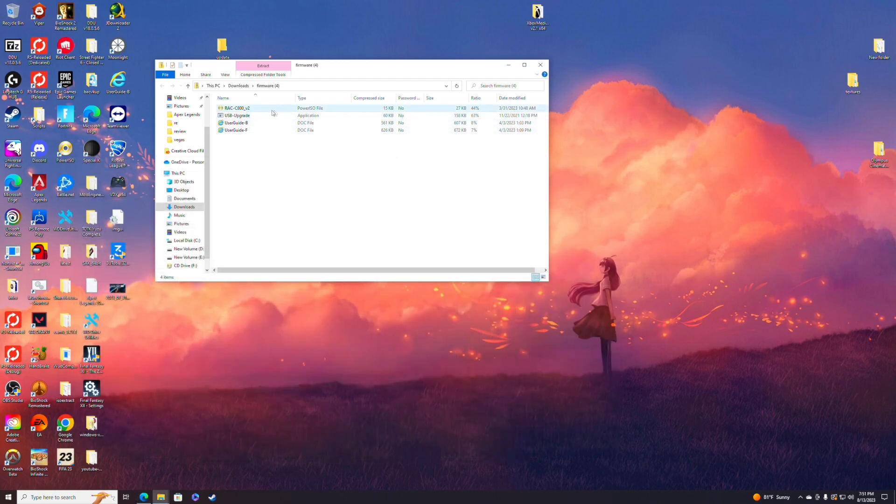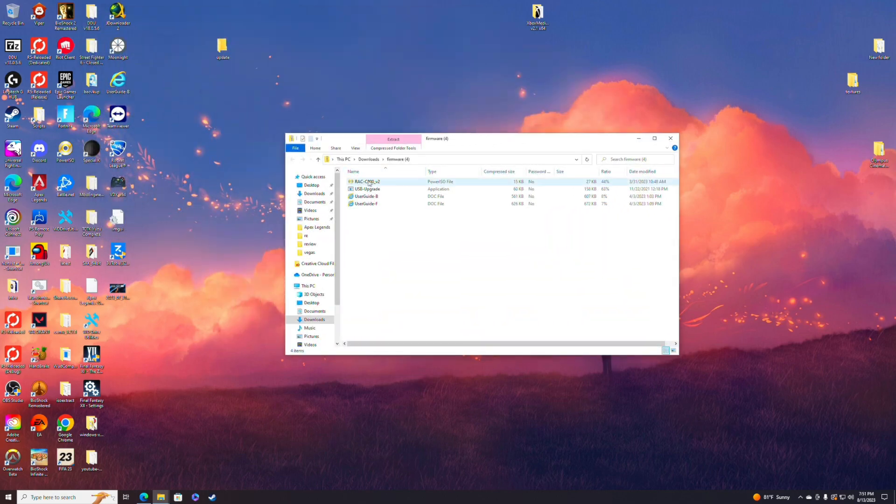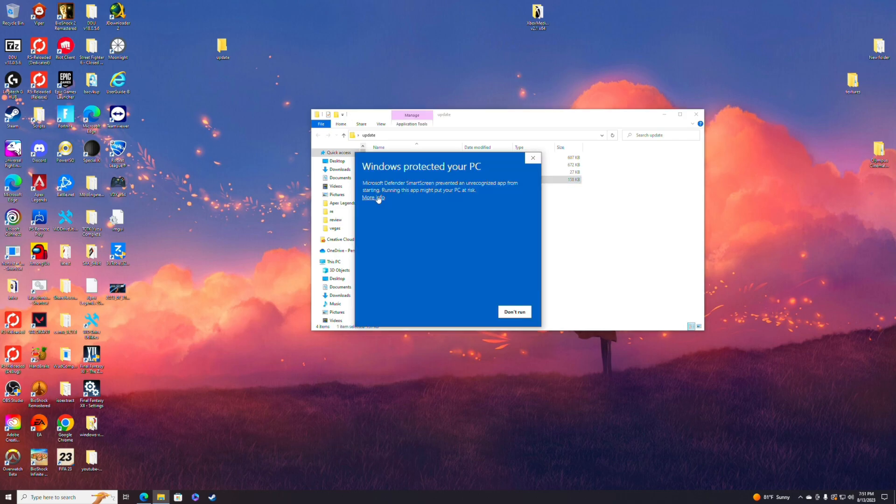The software update itself — they do give you a guide in here, but I'm making this specifically because it's still a little iffy. The app itself is in a completely different language, so that's why I'm making this video. What you're going to want to do is make a new folder, just call it 'update,' put it on your desktop, drag everything and put it in there.